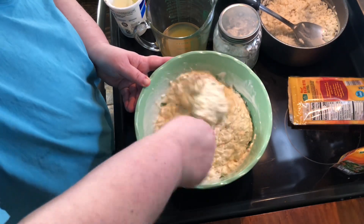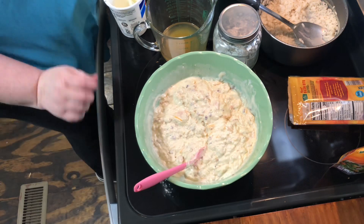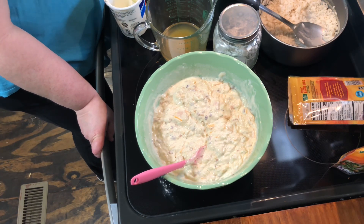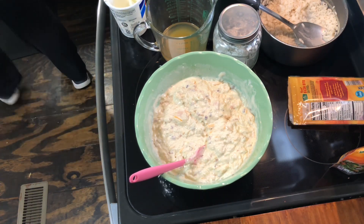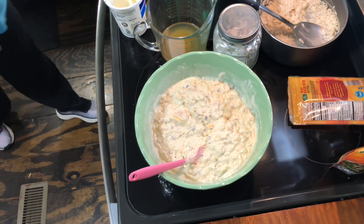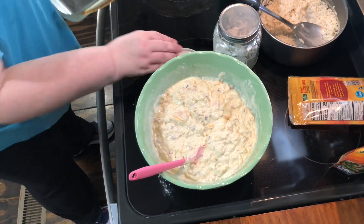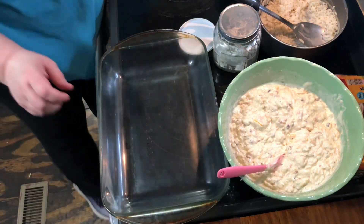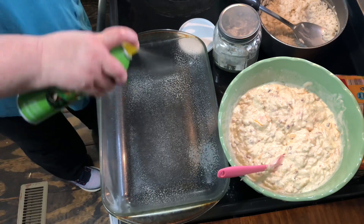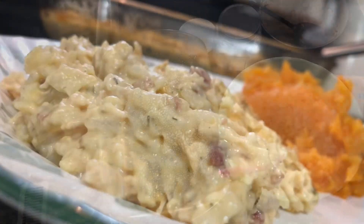You need a 9 by 13 dish, greased and ready to go. Stick this in a preheated oven at 350 degrees for about 25 minutes. To me, it's already got enough sour cream in it. I'm gonna spray this really quick and we're gonna get it in the oven and cook it. I'll see you back here in just a little while with the finished product.